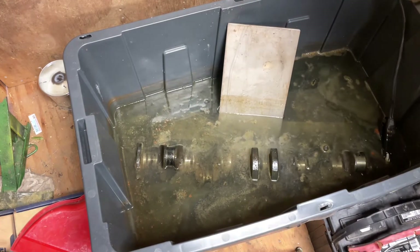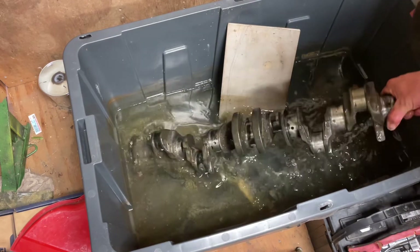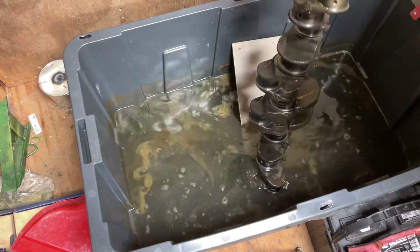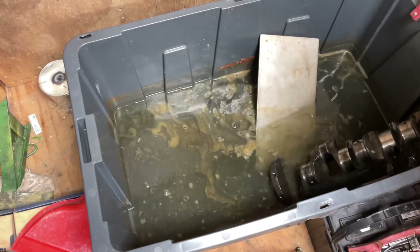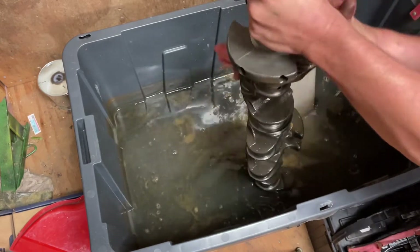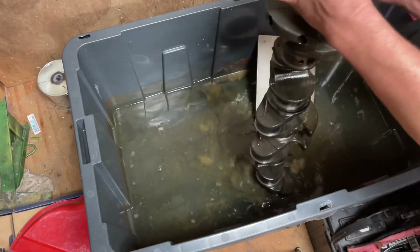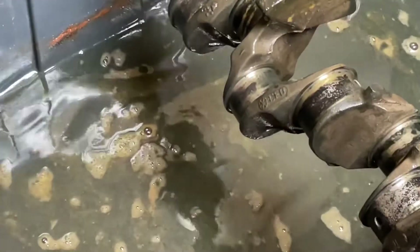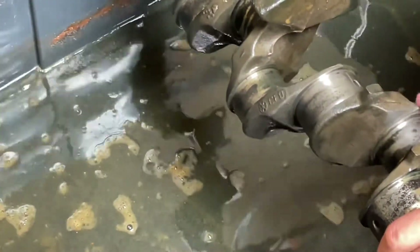We'll unhook this cable real quick and pull this crank out of here and check it out. Wow - let me get a rag and wipe it off. Guys, literally every bit of the rust that was on this crankshaft is gone. Some of the places where it was rusted the worst - you can see that black stuff right there, that's where the rust was at its worst - I just take a rag and wipe it, and all that's gone. That's unbelievable.